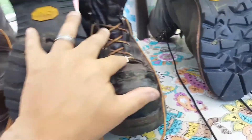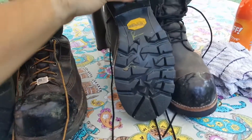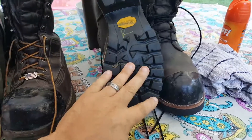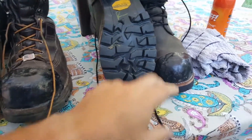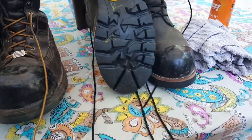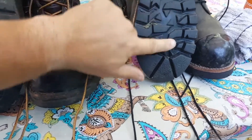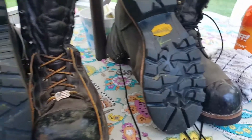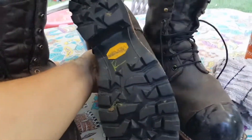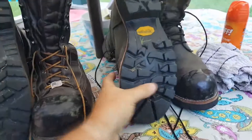This pair is my Red Wing 2292 boots. These boots are 10 inches in height, Gore-Tex lined, 200 grams of Primaloft Ultra insulation, steel toe with Tough Toe. They have a Vibram Tacoma logger sole — a very aggressive sole. The leather on these is not nearly as thick as the Hoffmans.